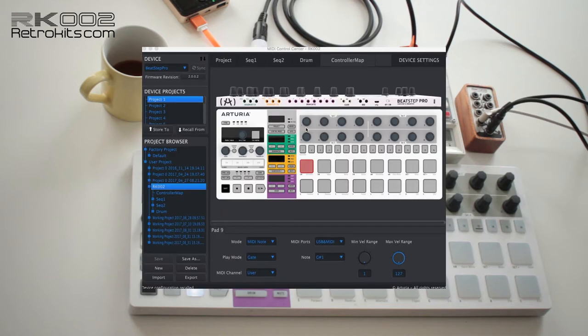First, something about the configuration in the Beatstep Pro which enables you to control the RK2 parameters. You don't have to use the web interface because the Arturia Beatstep Pro and Keystep block system exclusive messages, which we use to set the parameters of the RK2.